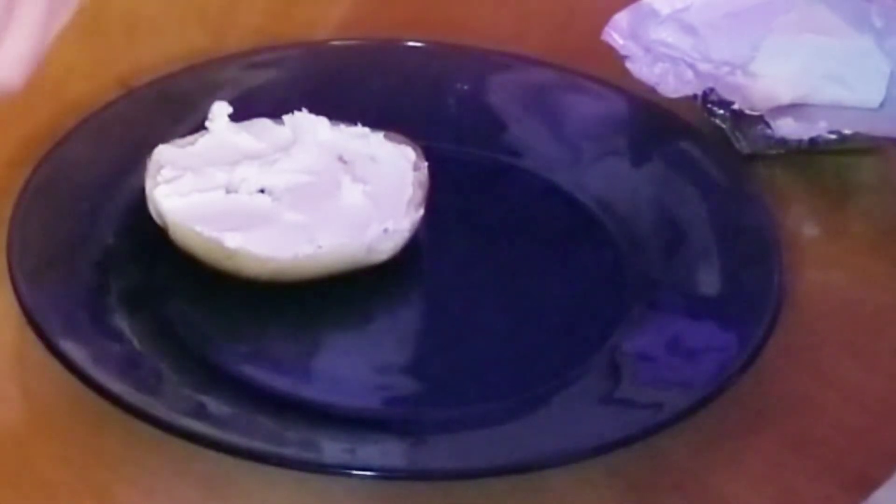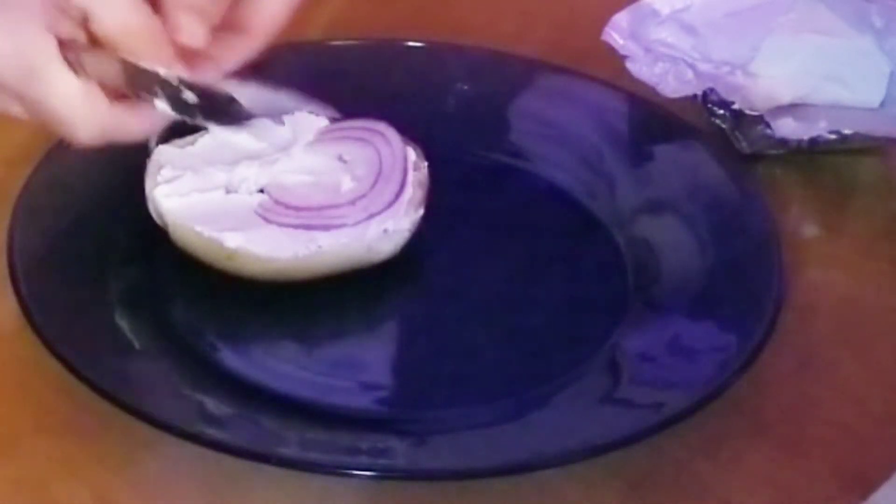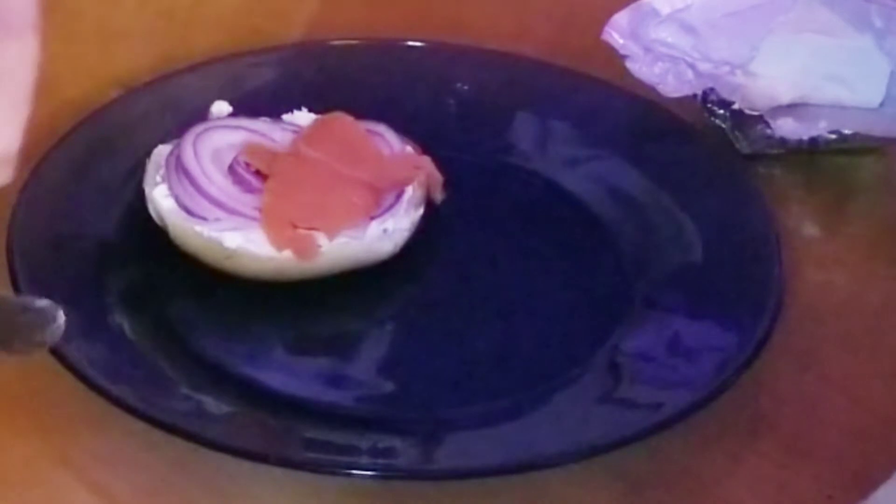Put it down with a nice layer of red onion, then a nice layer of black smoked salmon.